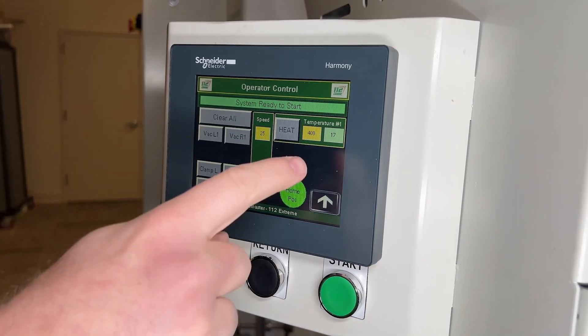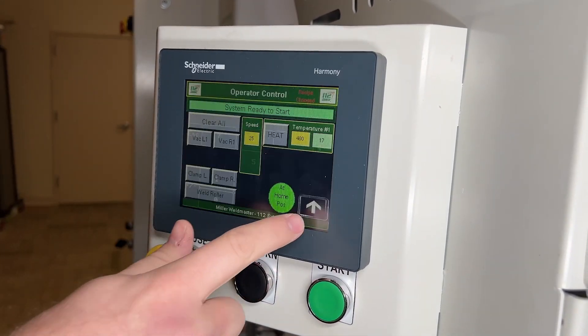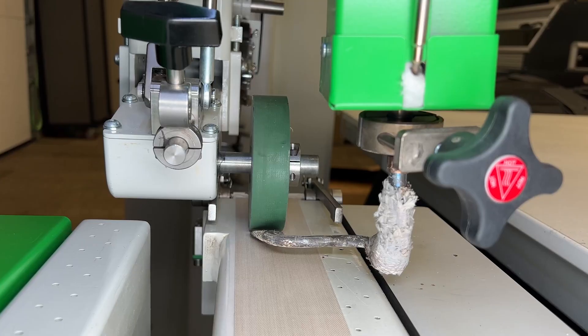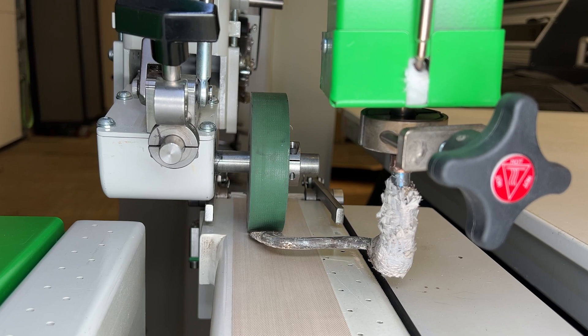First, you'll want to make sure that the heat is off and the speed on your machine is set to zero. You will then swing the nozzle and check the placement. The nozzle should be squared and aligned with the face of the weld roller as shown.